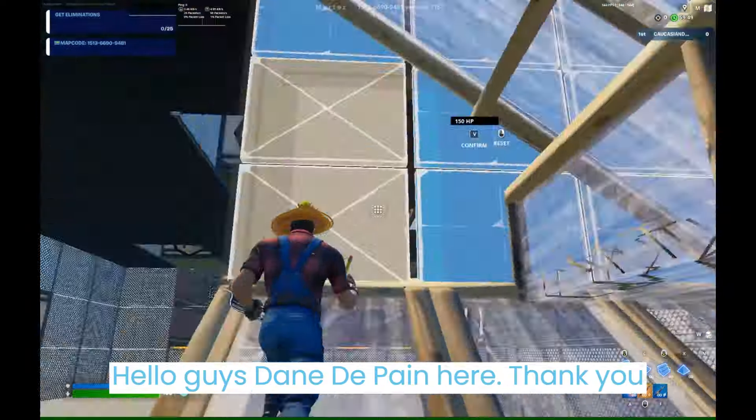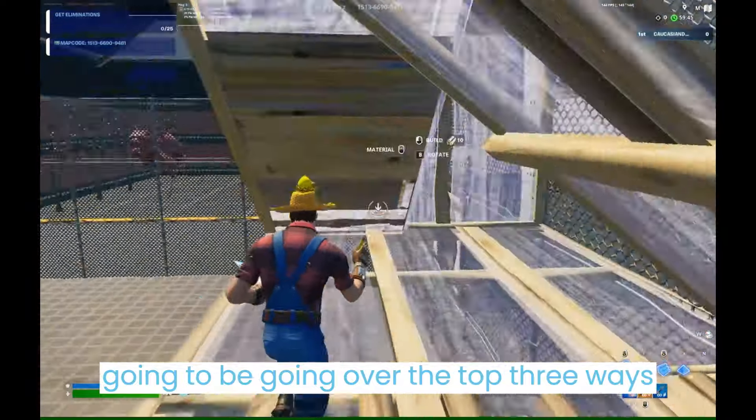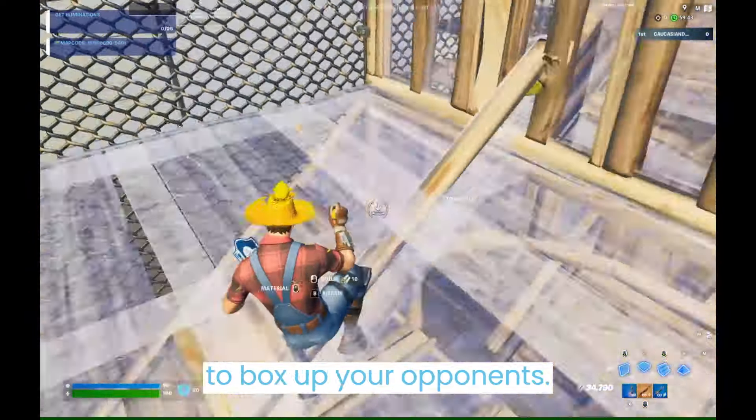Hello guys, Dane DePain here. Thank you for clicking on this video. Today we are going to be going over the top three ways to box up your opponents.